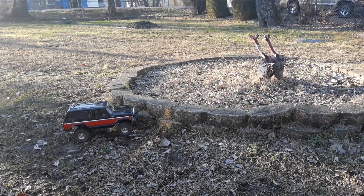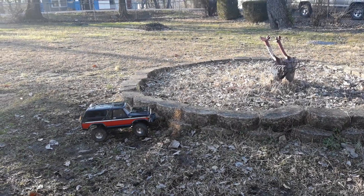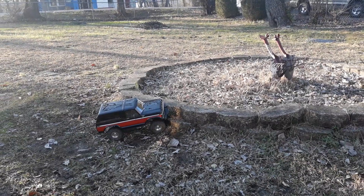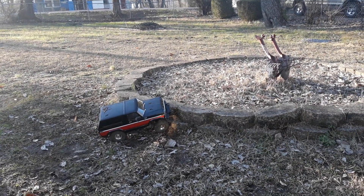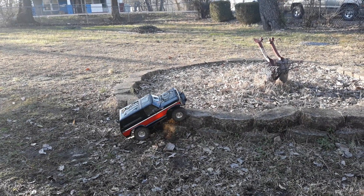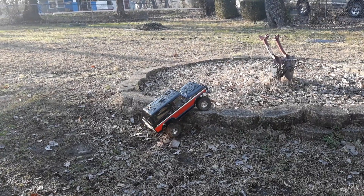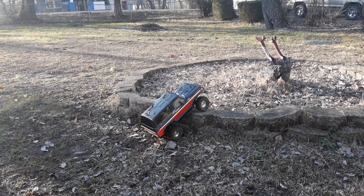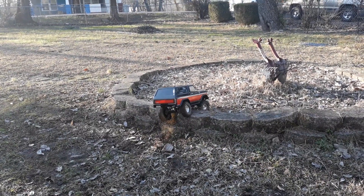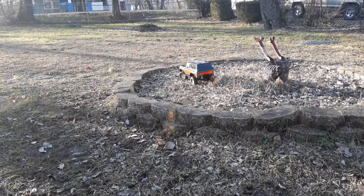I can already tell the difference in the tire mod. It does get a lot better traction than just making the lugs a little bit wider. It lets it grab and grip on the rock, so that is a plus. Sometimes you gotta goose it a little, or for me anyway. It does make a difference.